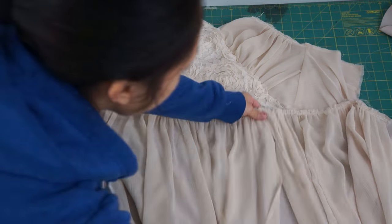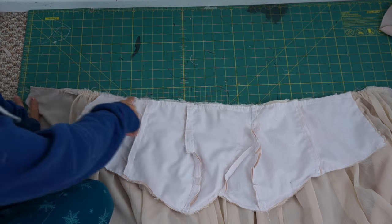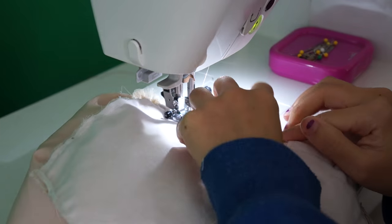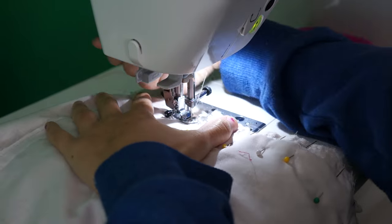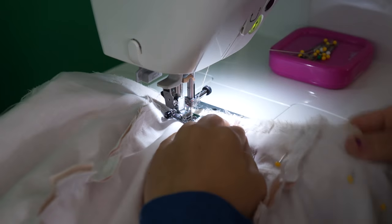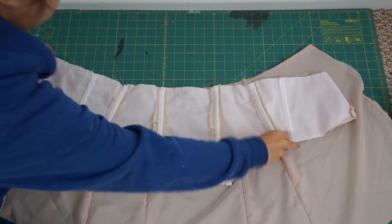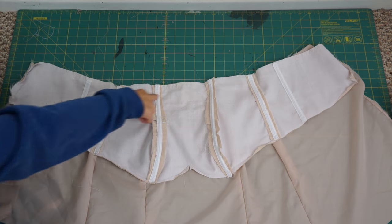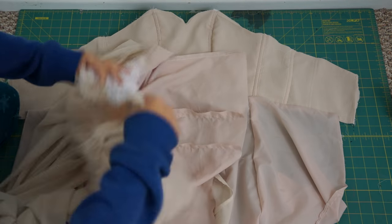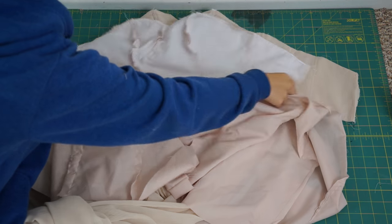After the skirt is sewn together, I can now attach it to the bodice. Then we can also attach the lining skirt to the lining bodice. Now the two layers are ready to be sewn together — lay the two bodices right sides together and sew along the top of the bodice.